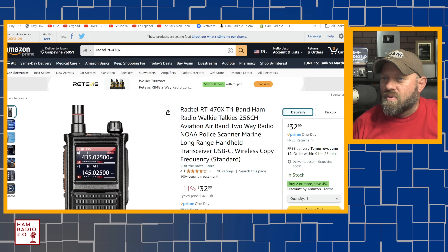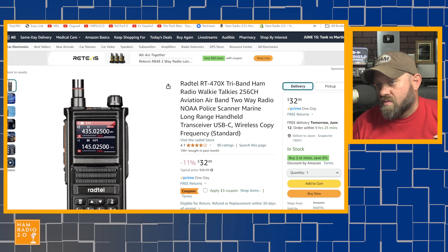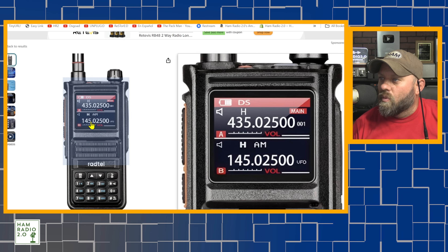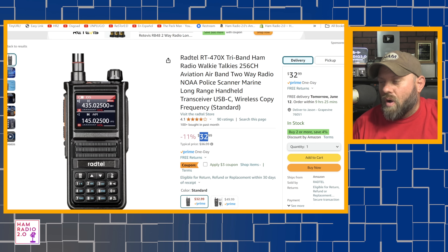Special shout-out to Radtel for sending me this radio. This is the RT-470X tri-band. If you go over to Amazon, I didn't realize it was a tri-band — they said they wanted to send me the RT-470 and I said sure. If it's a Radtel radio, people will probably be interested in it because my last video did really well. Right now you can get this radio for about $30 on Amazon — it's $32.99, and it currently has a $3 coupon, so you can get it for $29.99. A tri-band radio for $29.99. It's got a really large, clean-looking display — black background with white text, the dark mode, as we commonly call it.